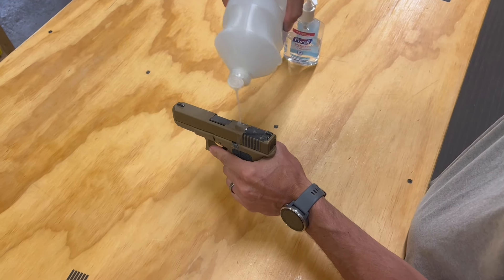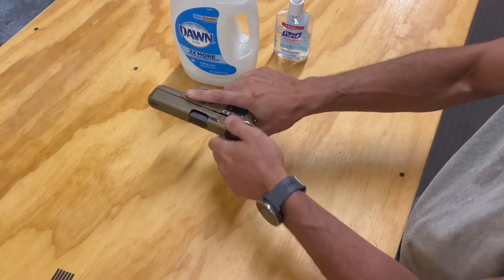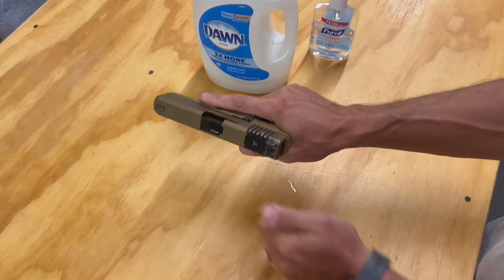Now, same Dawn dish soap on this 19X with a slide grip. Nice firm grip.